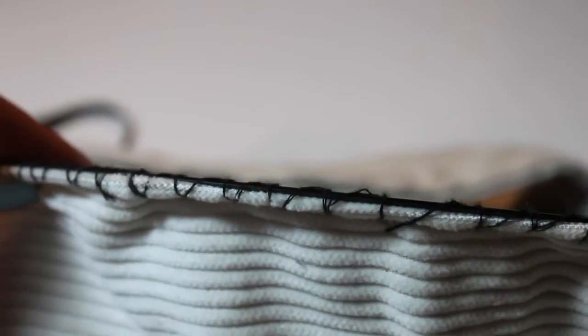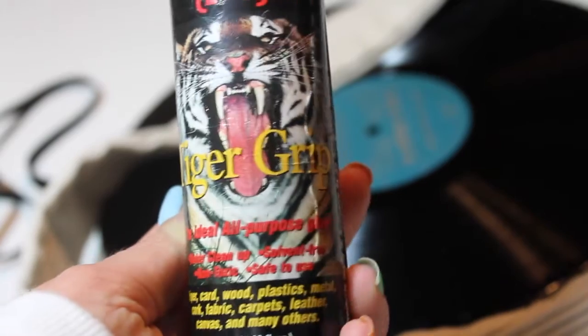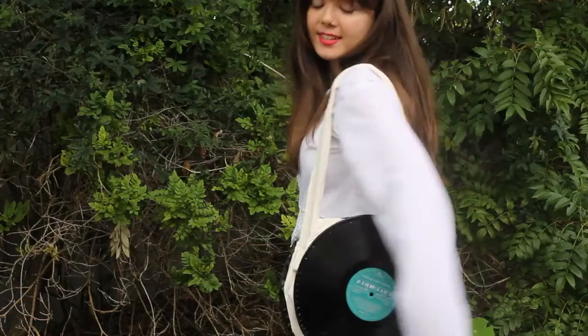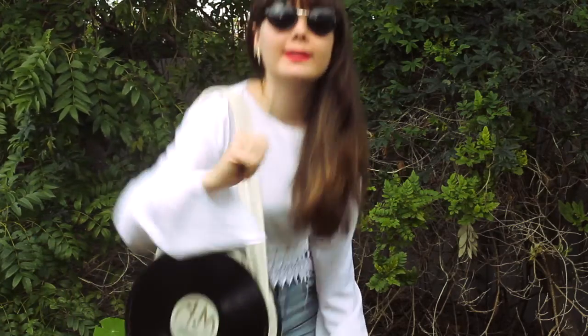Well, mostly even — it can look a little bit messy, and because I used black against white fabric, it stands out. So what I'm going to do is grab some glue and some thin black ribbon and glue the ribbon around the bag just to make it look a little bit more neat. And voila! There you go — your very own DIY record bag. See ya!